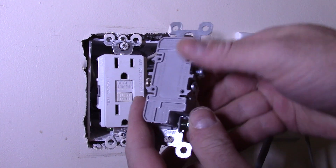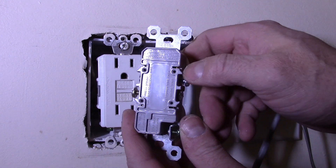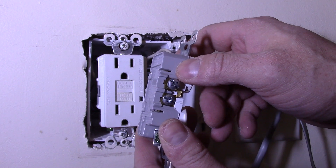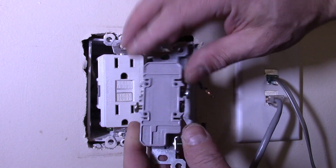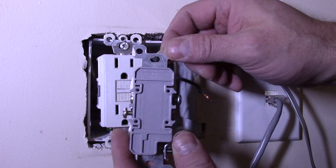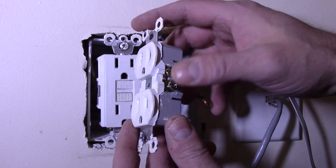On the back of the outlet you can see there are these holes. If your wires are going into those holes, you need to take a small flathead screwdriver and insert it into this slot to release the spring tension, then tug on the wires. Sometimes they can be a pain to get out, so I was kind of glad that this one was using the side terminals.